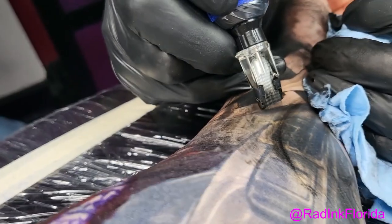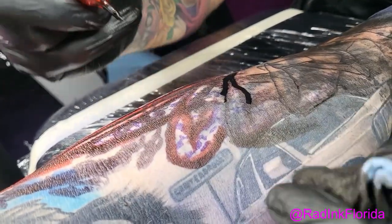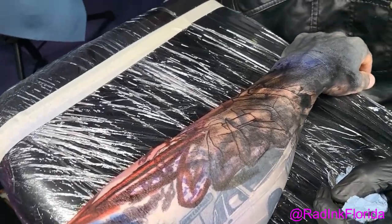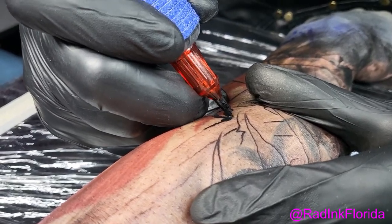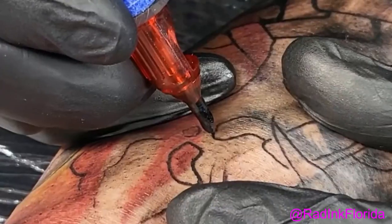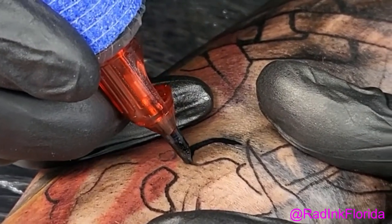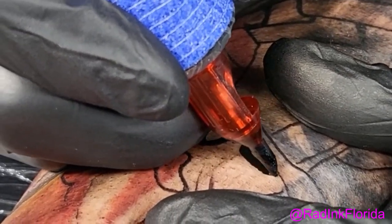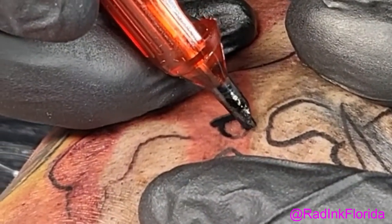A common problem I've seen on other channels is when packing color up to a line, there's always a little gap between the color and the line. My advice: go to the line if you can, and if you can't, bring in a liner to get rid of that small gap. Sometimes you do it as a line and sometimes you use that needle shape — just because it's called a liner doesn't mean you can't use it to shape.